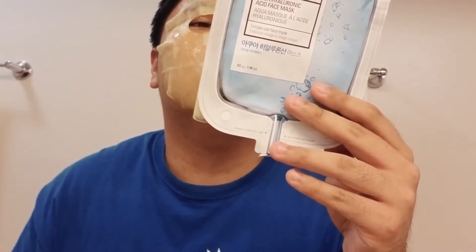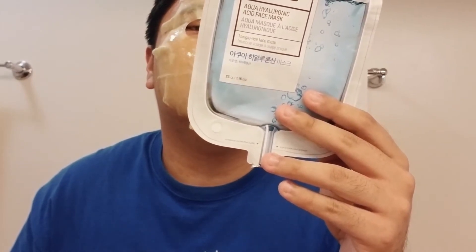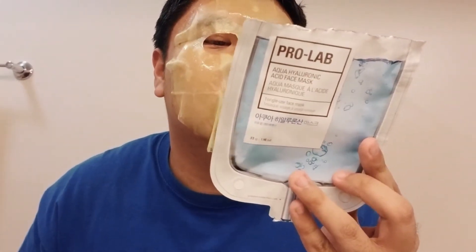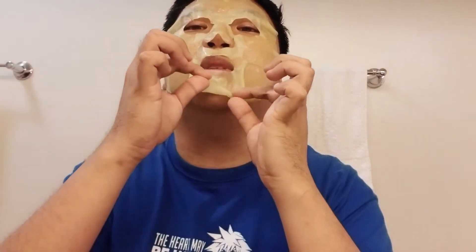I need to remove the protective sheet now. I still think there should be a blue mask — I'm saying this because blue is my favorite color.